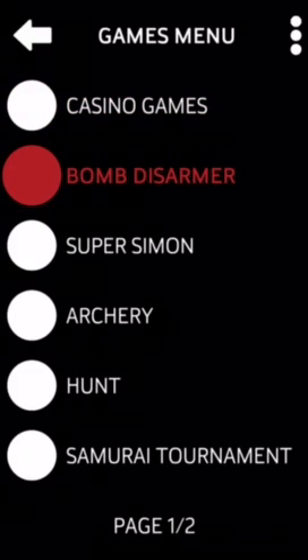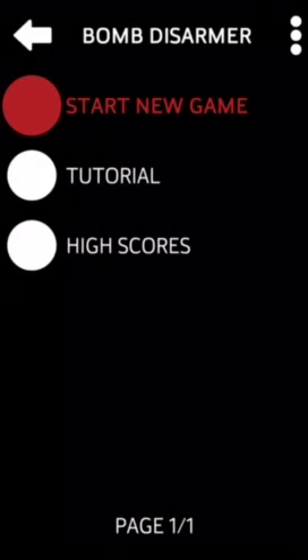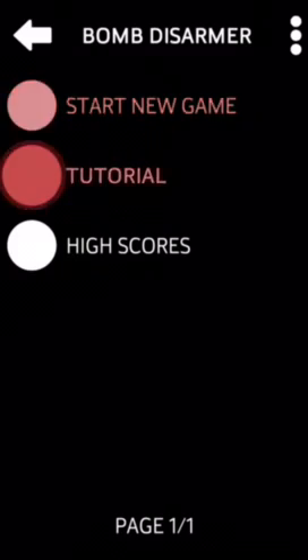Let's get out and move to the second new game: Bomb Disarmer. It's a really tough game — I haven't managed to win even with headphones — but let's give it a go.